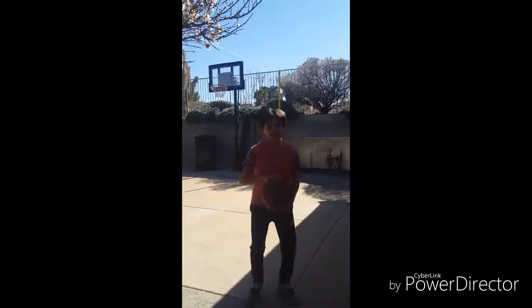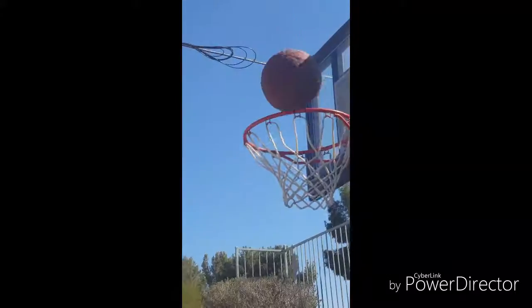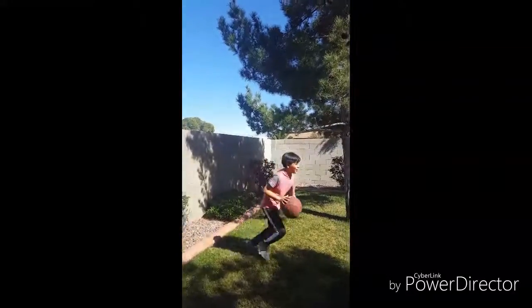This is the behind the back shot. This is a full yard shot.